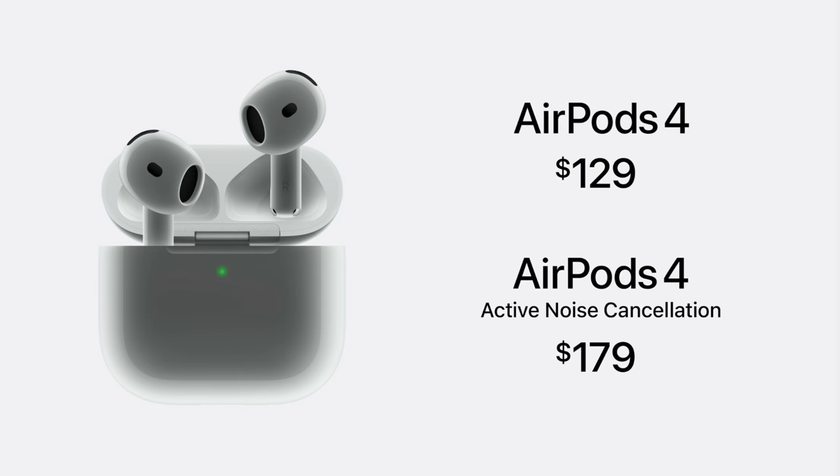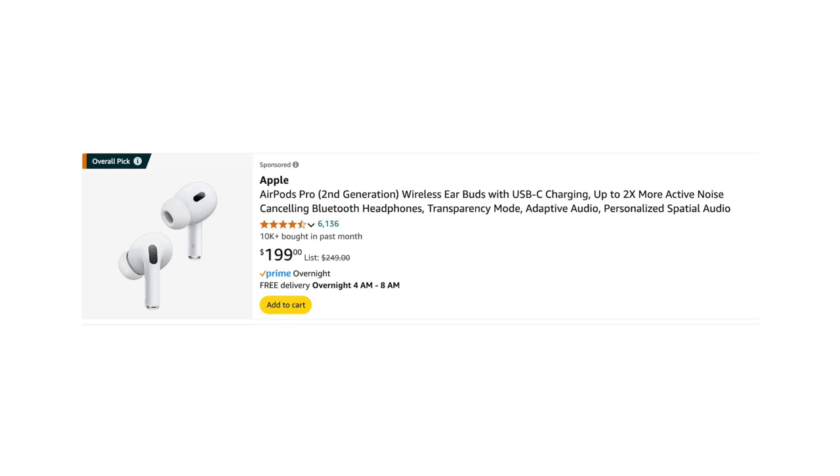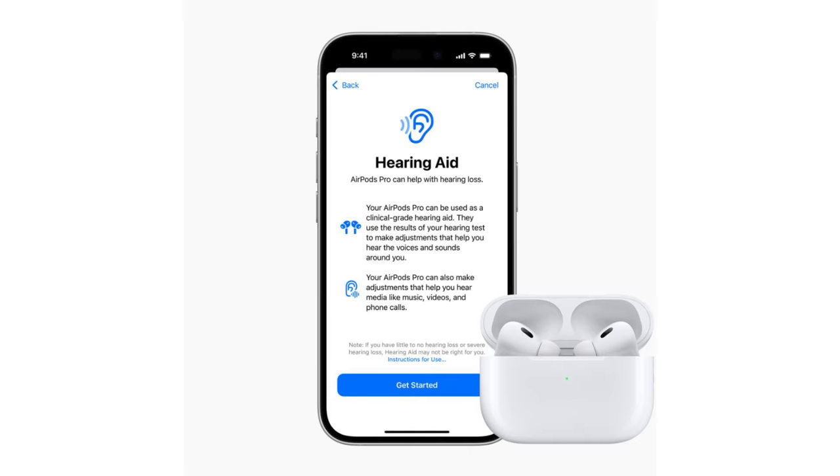You can pre-order AirPods 4th generation today. Apple introduced two versions: one without noise canceling at $139, and one with noise canceling at $180. I think that price point is too close to the AirPods Pro, which you can get on Amazon for $199. Both will be available September 20th. There were also software updates to the AirPods Pro — including reduced environmental noise to help prevent hearing loss — so if you have AirPods Pro now, you don't need to go out and get new ones.